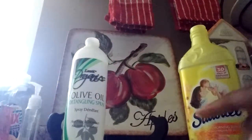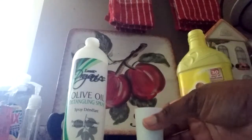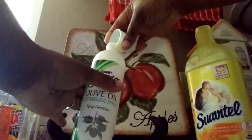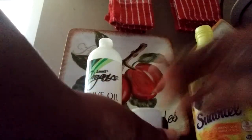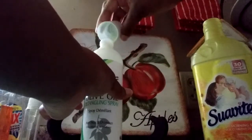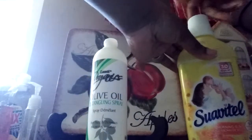I poured a capful of the fabric softener in there. I like to use two capfuls — that's one, and that's two. That's the strength that I like, but you can tweak it to your own specifications.